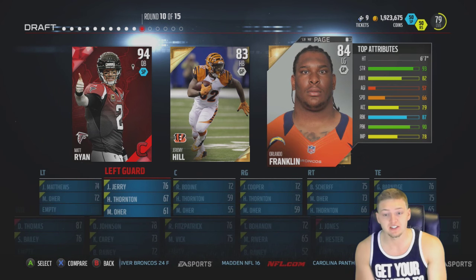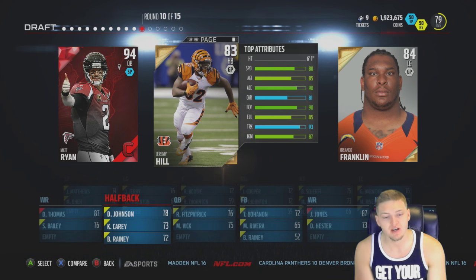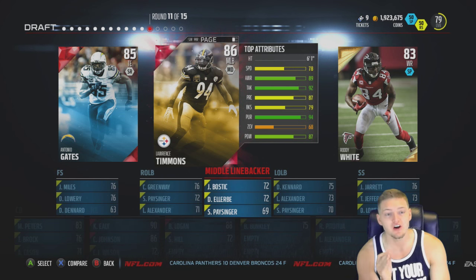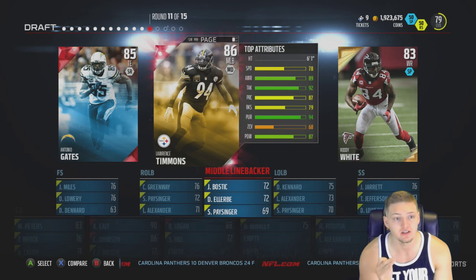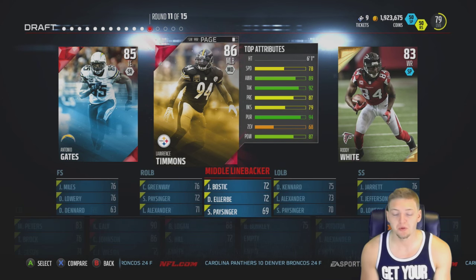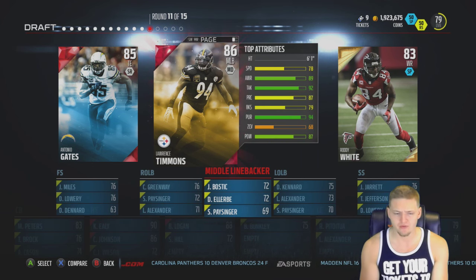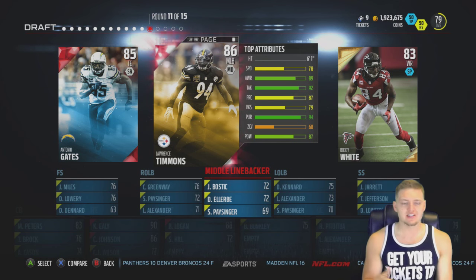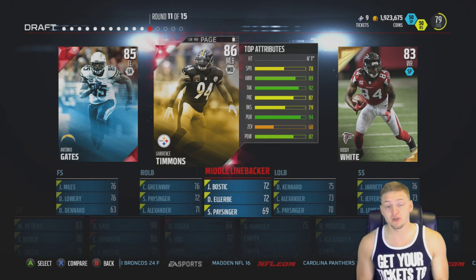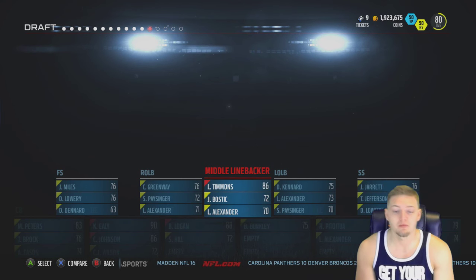Two seniors I would have loved - Matt Ryan at 94 overall or Lando Franklin since we haven't gotten an offensive lineman - but Jeremy Hill is the only one who declared early, so here comes our second running back. This round took me forever to figure out. I'm about 99% sure Lawrence Timmons left early for the NFL draft from Florida State - normally I can just search it and it pops up, but nothing came up. I'm just going with my gut.